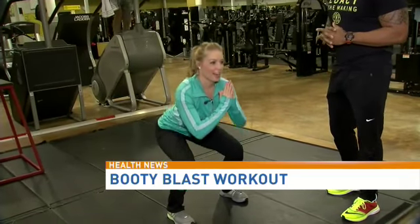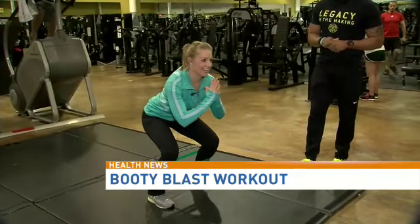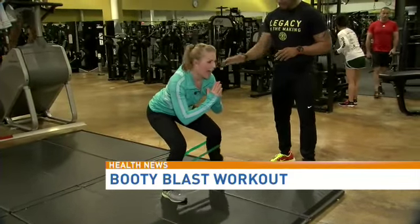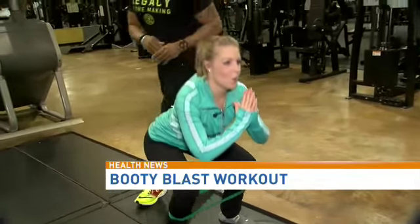Five pulsating squats — two, three, four, five. Right back. Stay right there — five pulsating squats. I'm feeling the burn! Five, four, three, two, one.